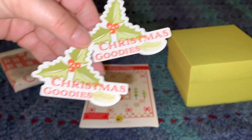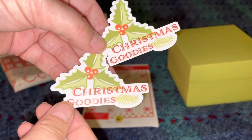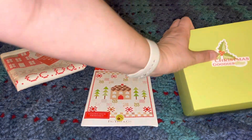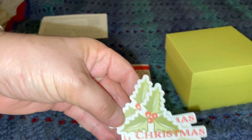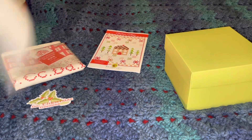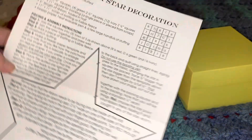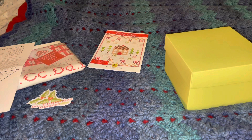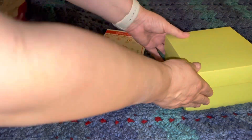It looks like we got two stickers — very cute. It says Christmas Goodies. One of course is going to go right on the top of my box. I love the little hollies, they're super cute. And then what we have here is a patchwork star decoration — I wonder what that goes with.